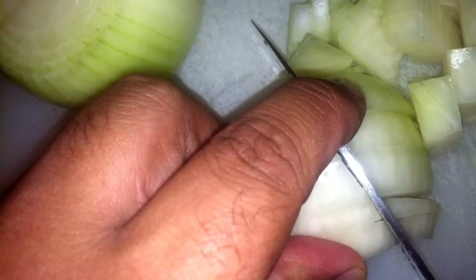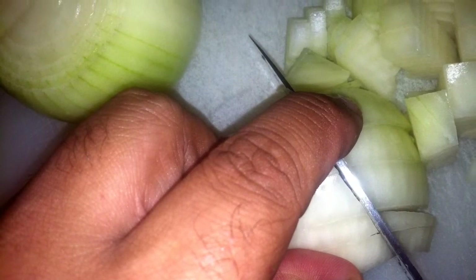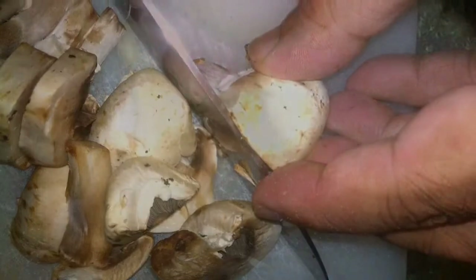Grab two large onions, any variety, and get ready to dice. Make sure your pieces are bite-sized. Now slice up some button mushrooms. Don't forget your garlic — it's very important. I chop up four cloves. For a little heat, I use two chipotle peppers.